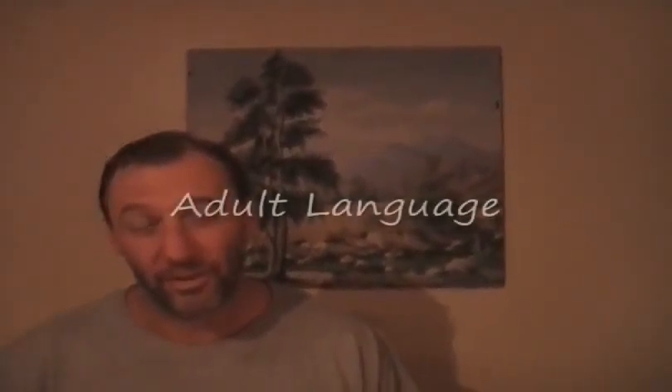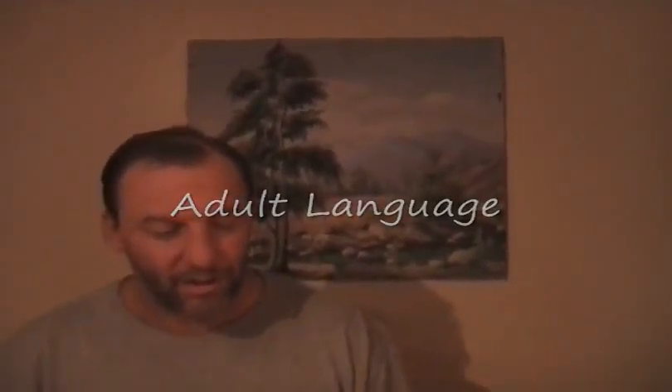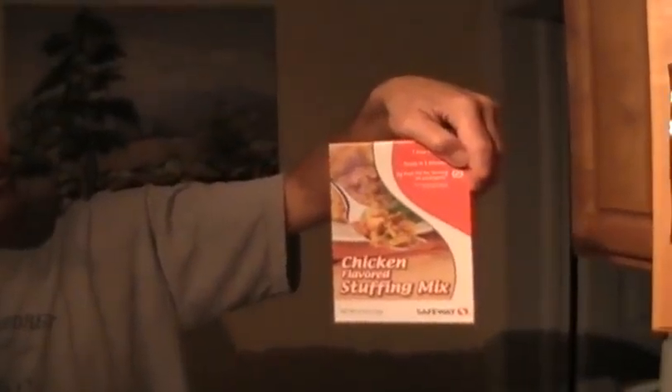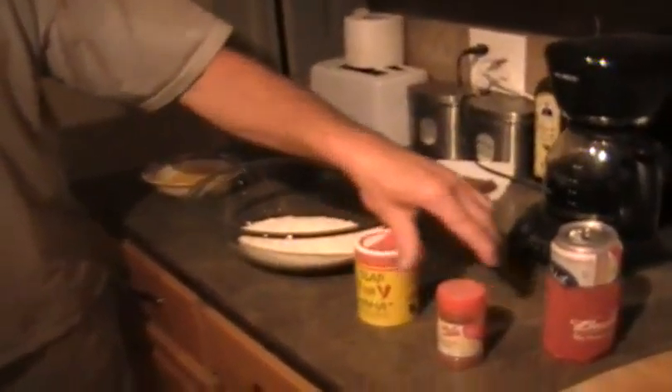I'm going to call it a tongue teaser because it's just chicken strips that I'm going to bread. I was going to use this — chicken stuffing mix. Throw it in the food processor, grind it up real fine, and it lasts forever. I usually mix that in with flour, but I'm too lazy. So it's just going to be flour. I'm going to throw in slap ya mama and cayenne.